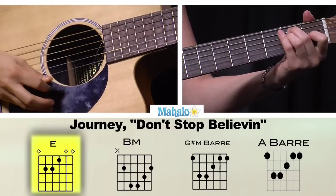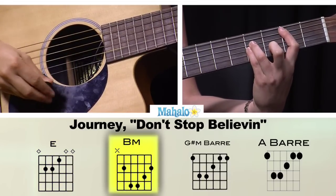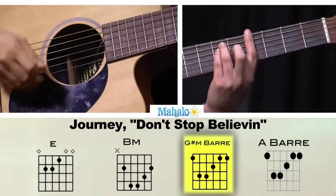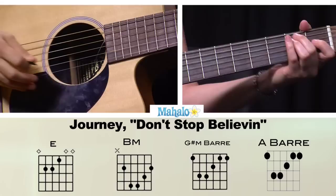So we have E major, B major bar. This time we're going to do G sharp minor instead of C sharp minor, to A major. So this is what you've got for your verse.